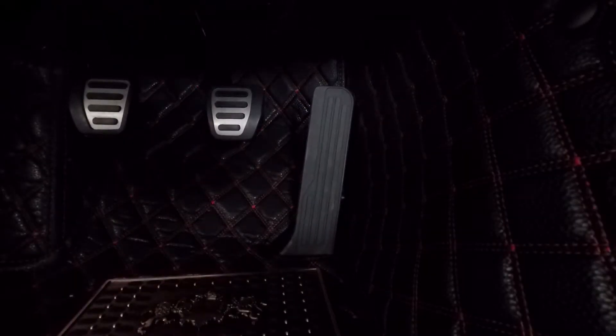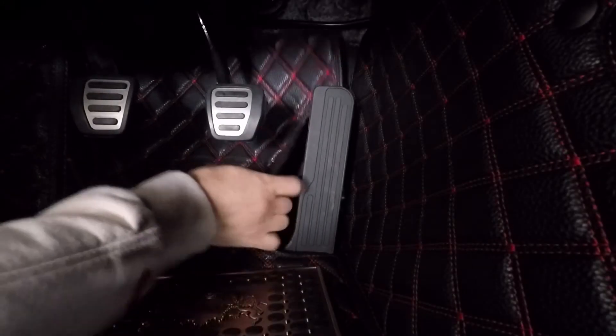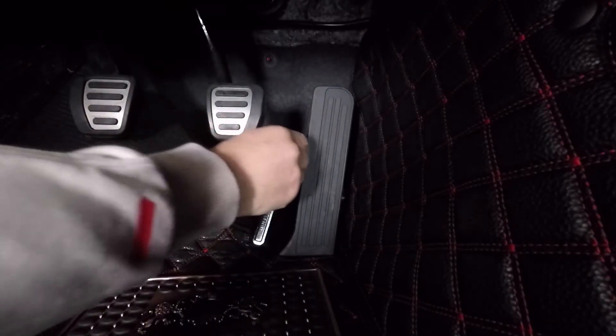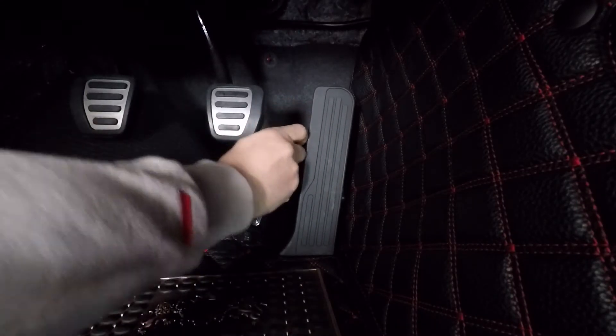For the gas pedal we're going to need a 10 millimeter socket. I'm going to move the mat to the side a little bit. There's a little rubber piece here that needs to be removed. Let's get this thing unscrewed — it's hard to do it with my left hand. It wasn't very tight, so...